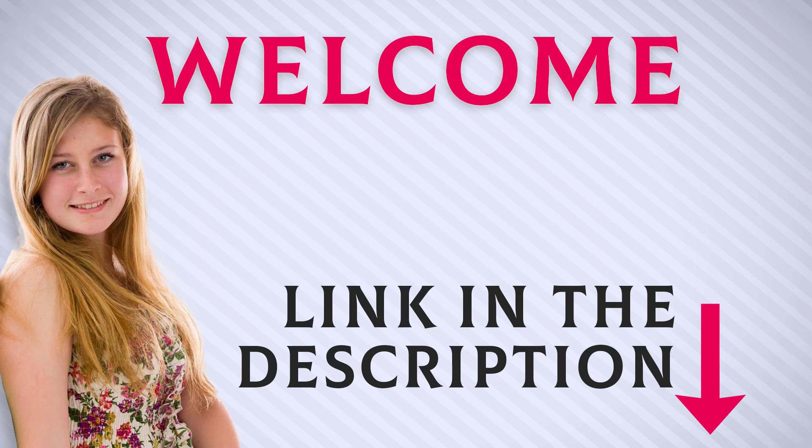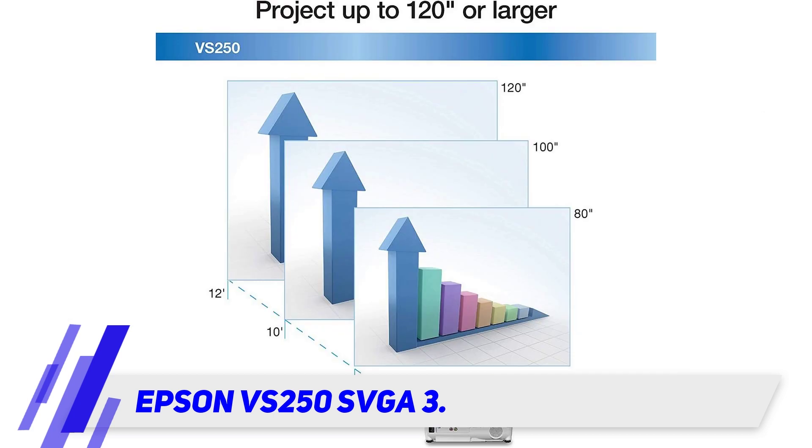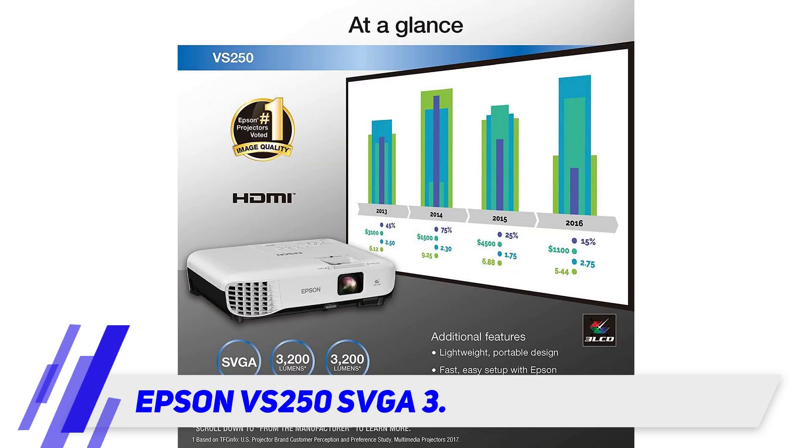Welcome back everyone. I included this product link in the description for the most up-to-date pricing. The Epson VS250S VGA3 is basically a smaller version of a regular projector. It isn't the most durable due to this, but it does provide you with superior picture quality.